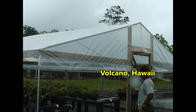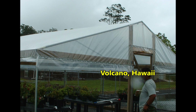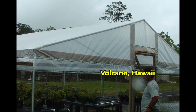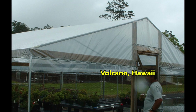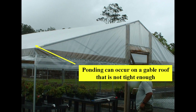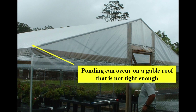A modified canopy tent covered with polyethylene became a very functional rain shelter. Straight sections of EMT were inserted into corner and peak fittings. The structure has straight sides which may be covered with insect screen or shade cloth.